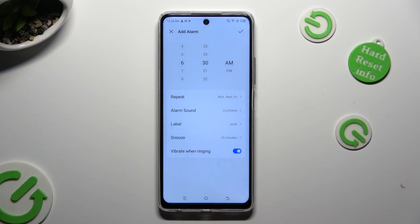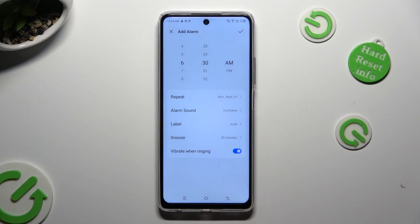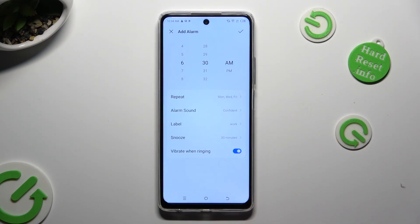Then select snooze and pick how many minutes it will take. And tap on the button next to 'vibrate when ringing' to disable or enable haptic feedback.